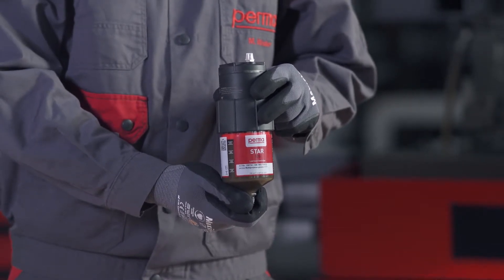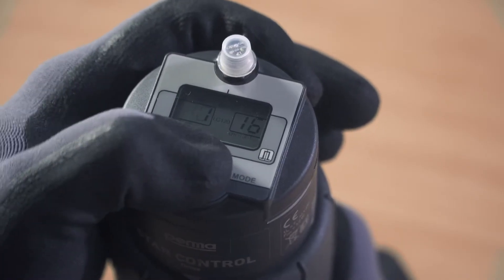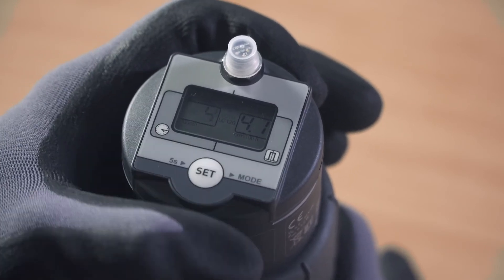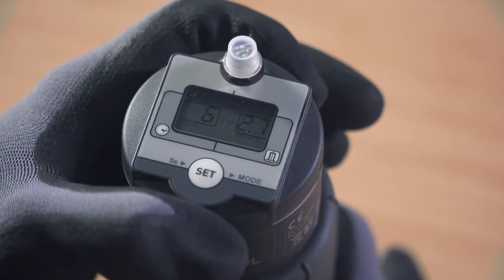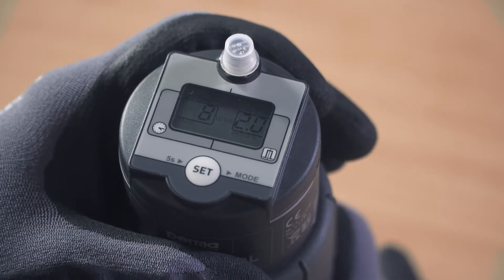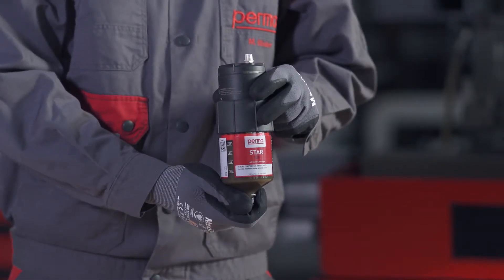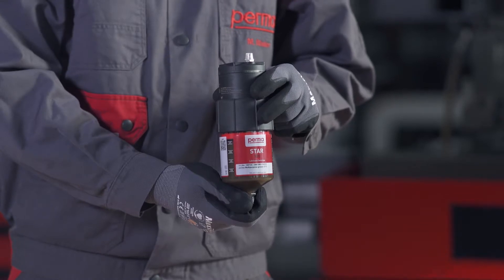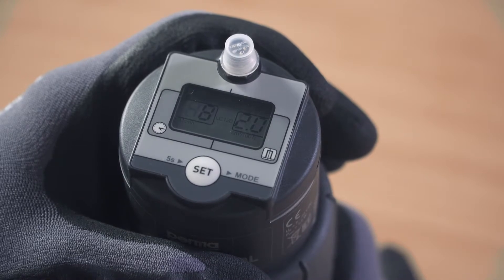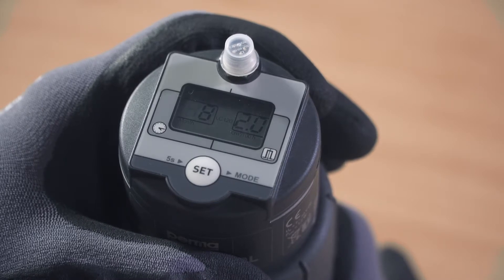Then select the desired discharge period in months. The digits 00 flash in the left-hand field on the display screen. Press the SET button to define the discharge period with an interval of 1 to 12 months. For example, if you press the SET button eight times, you are defining a discharge period of eight months. While defining the discharge period, the respective discharge amount in cubic centimetres per 100 operating hours is displayed in the right-hand field of the display screen. Wait for three seconds after entering the discharge period; the PERMA-STAR control applies and saves your selection automatically.